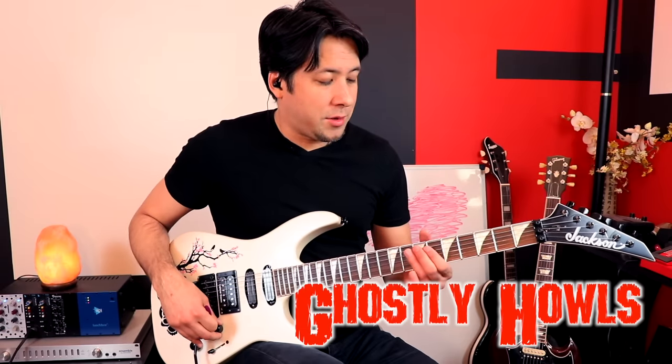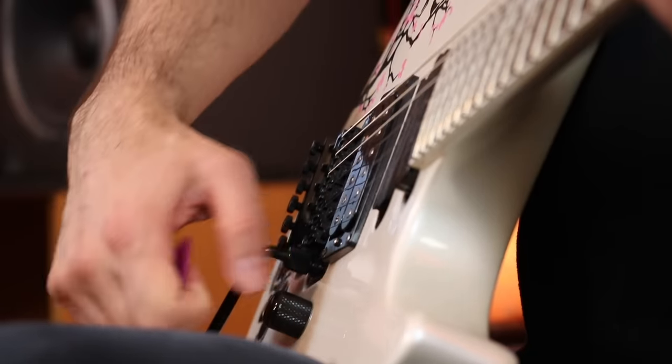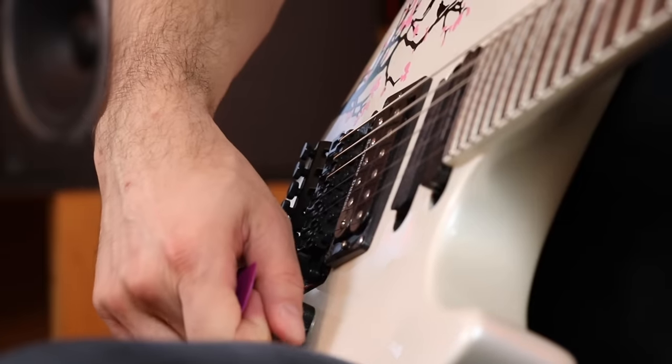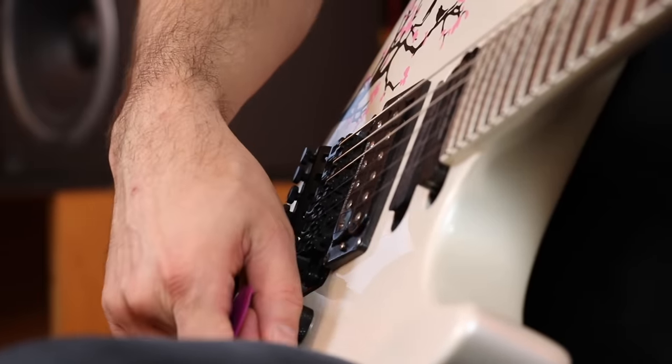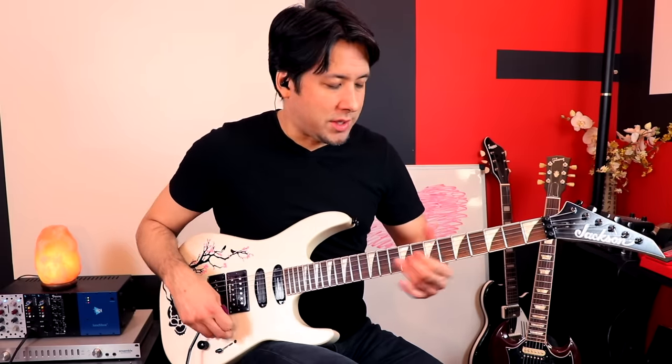Volume swells are really cool. If you just fret a note really hard and then bring up the volume, you get that cool effect — it's sort of like a bowing effect. However, what I like to do is hammer on, bend, and as I'm releasing the bend, turn up the volume. You get this sort of ghostly sound.